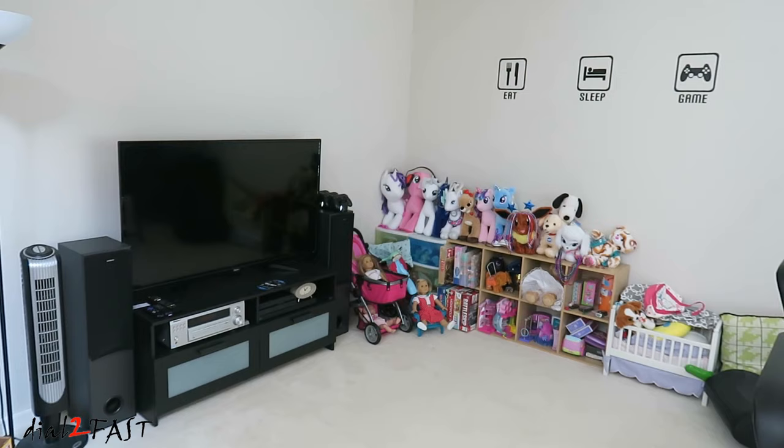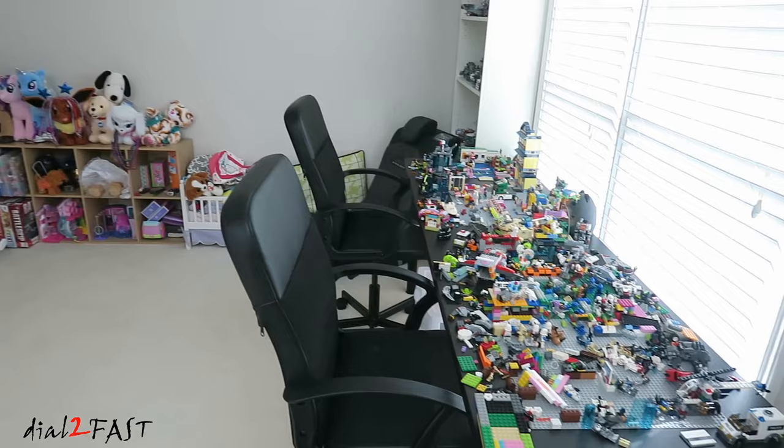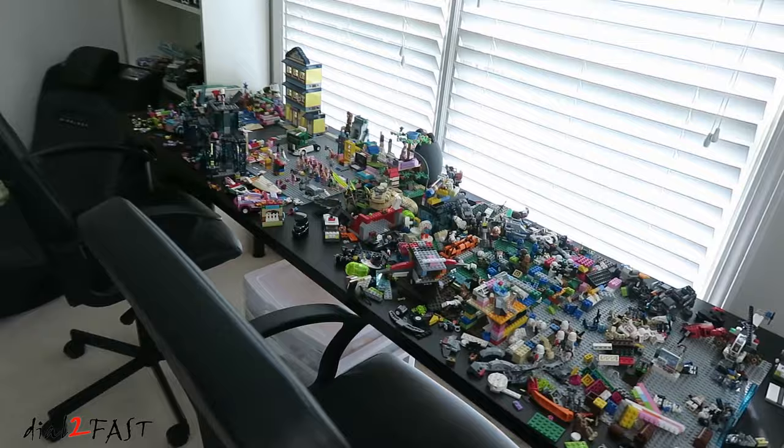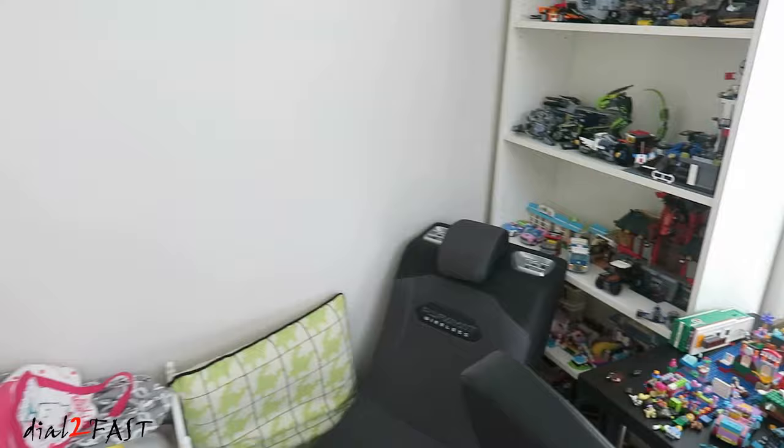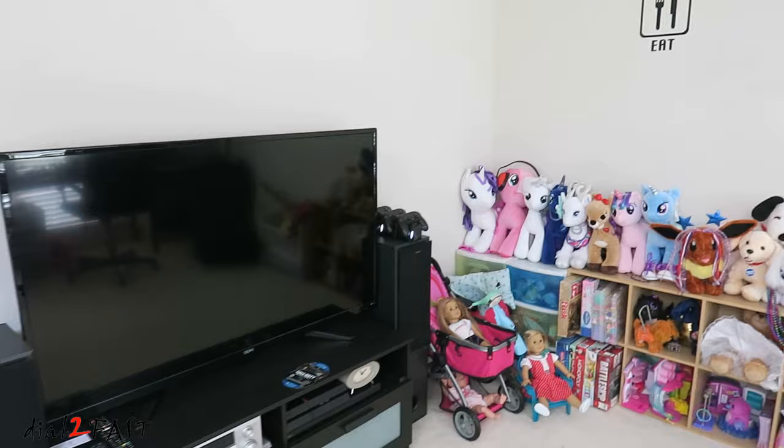This is our family's toy room slash game room. Let me give you a quick look. Here are some of the Lego sets. And this is the TV that we'll be installing the LED backlight on.